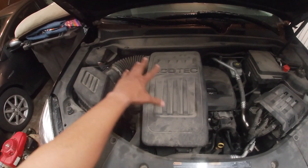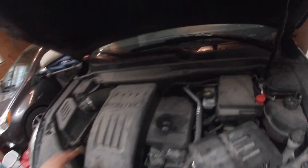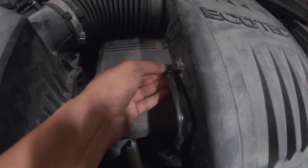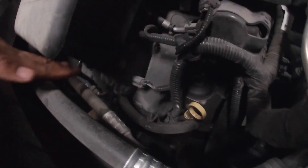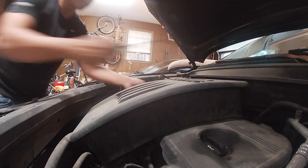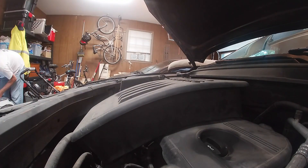We're going to start by taking the air intake assembly along with the engine cover and the bracket on the backside. Loosen the clamp on the intake hose, pop off the breather hose from the side, and then loosen the clamp on the throttle body. The intake assembly should then pop off from the top side if you pull it upwards.